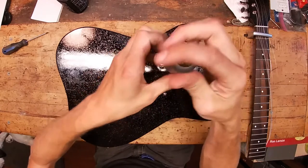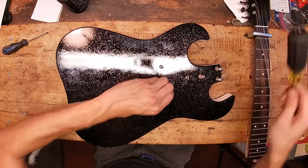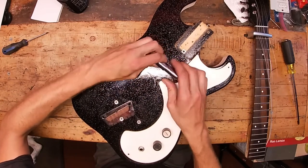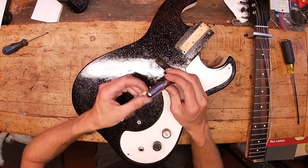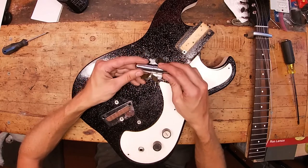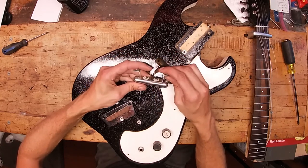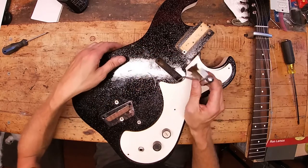The pickup is held in from the back side with what are basically sheet metal screws — it just pulls right up. This is a Danelectro single-coil pickup. On this particular one the tubes are cracked — cracked here, cracked there, and cracked on the back side. I'm not going to mess with that since the pickup works and sounds good. The mounting system is a couple of aluminum brackets with brass springs that push the pickup up when you loosen it from the back side.